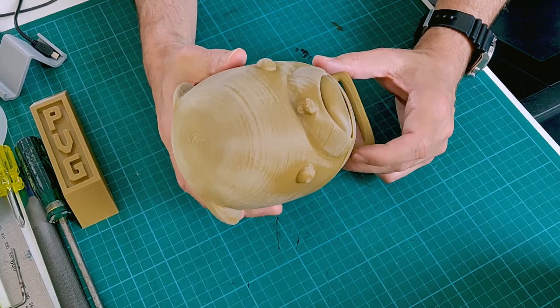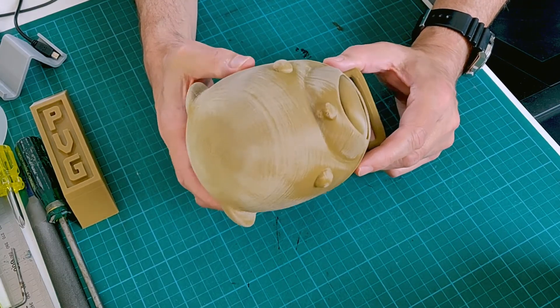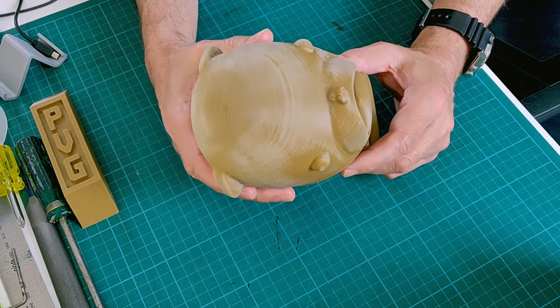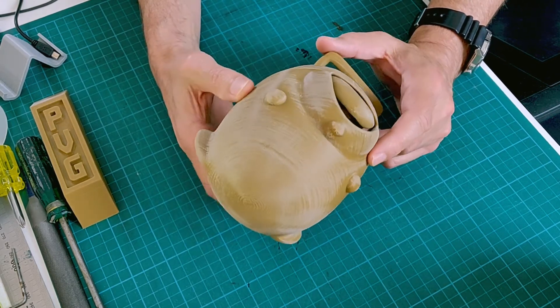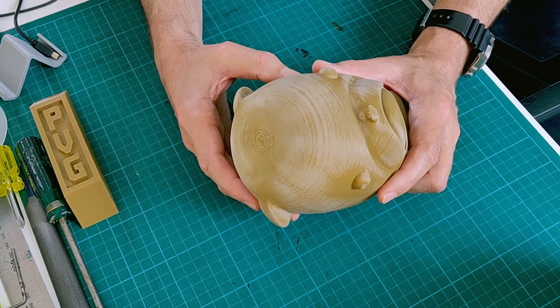I printed this puppet in PLA at a layer height of 0.16 millimeters, and each piece took quite a bit of time to print. I think the head — just this headpiece here — was about 30 hours from memory.